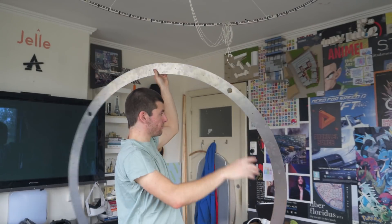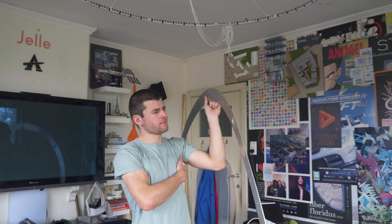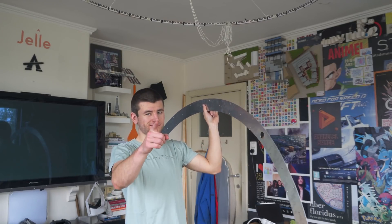Now that I finally have all the holes I need, I can start putting the lamp together. Wait, I should probably think about how I'm going to mount it first. Hmm... this might not be as straightforward as I thought. Anyone here to help me? Hello? Hello? Aha, I have an idea.